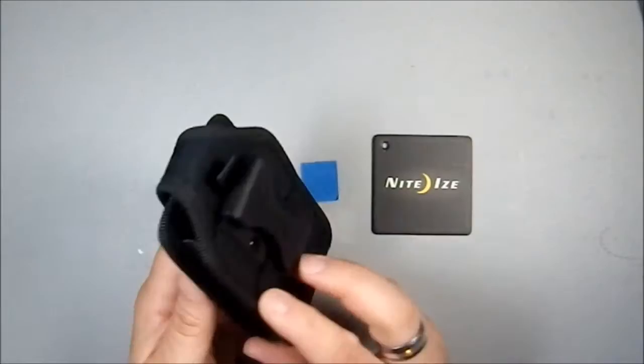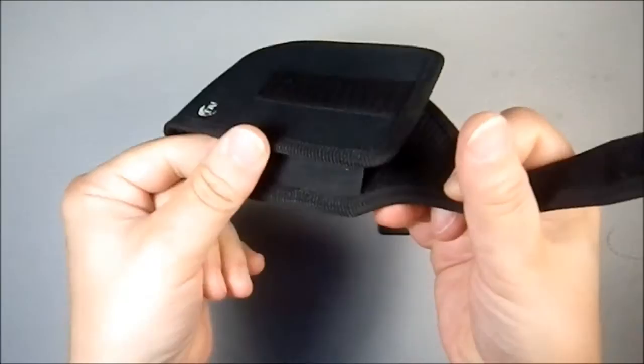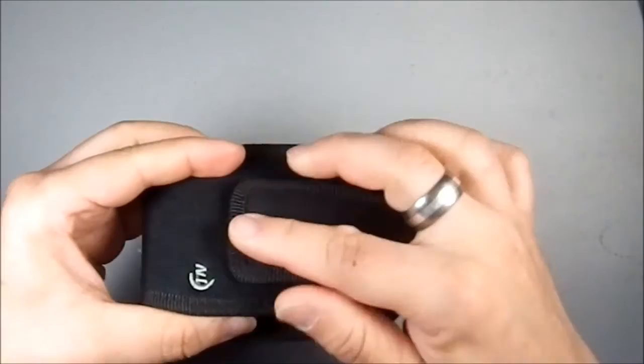I picked this up for five dollars at Tractor Supply. So what do you get for five dollars? You get a dump style holster, open construction at the bottom, flexible webbing in here — this is elastic — and a square patch of velcro here that allows you to accommodate a wide range of different sizes.